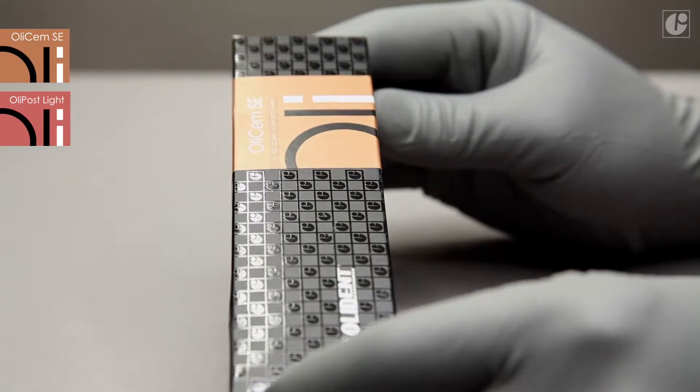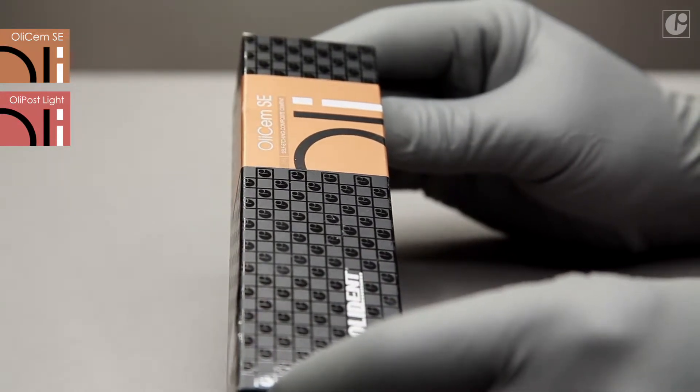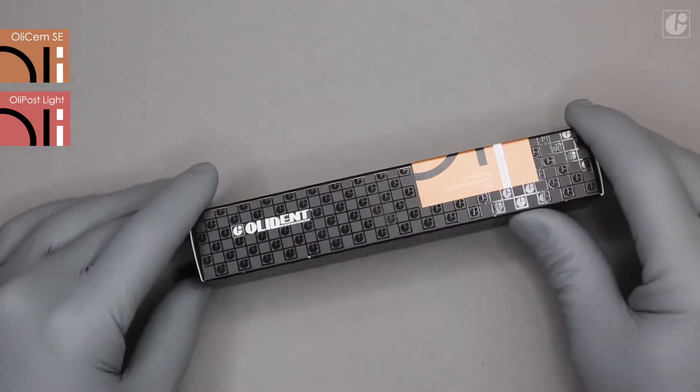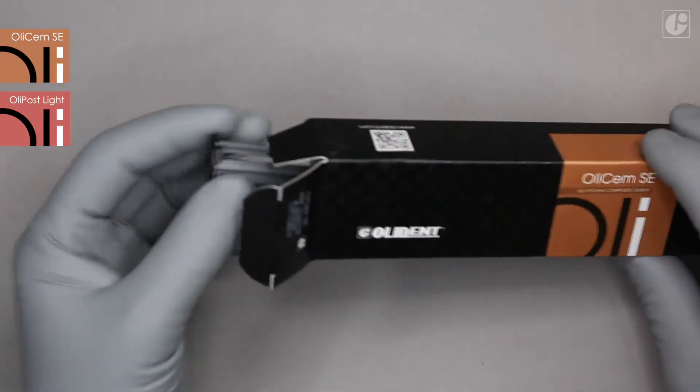The application of an etching agent and the bonding system is unnecessary during a procedure with a self-adhesive and self-etching cement. This significantly speeds up work and eliminates possible procedural mistakes. You only need to remember not to over-dry the canal.